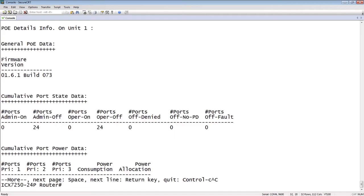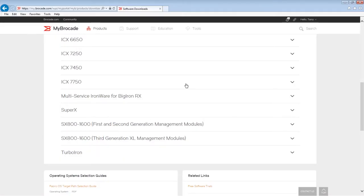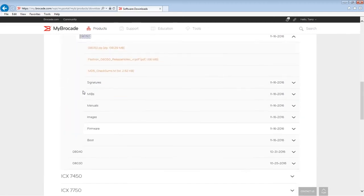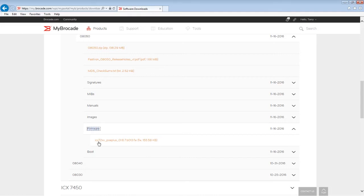To get that code, we log on to MyBrocade.com as always to get your firmware files. Locate the type of device — in my case, the 7250 — and open 8050. There's a firmware directory. In this case I'm after PoE firmware, and there's only one file: ICX72XX PoE Plus 067B013. We're going to download that and put it into a TFTP or SCP directory, depending on your preference.